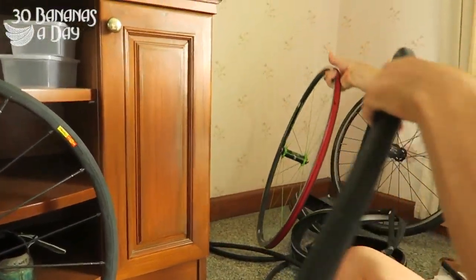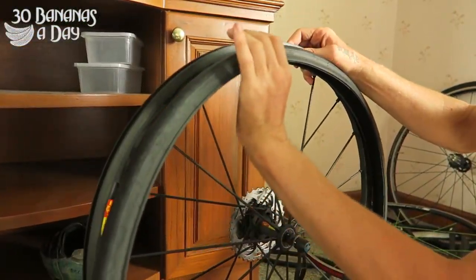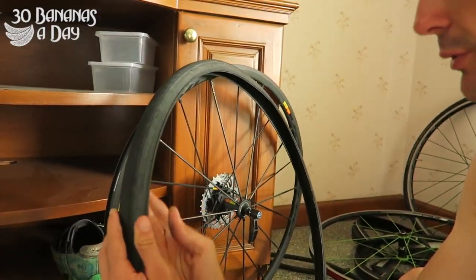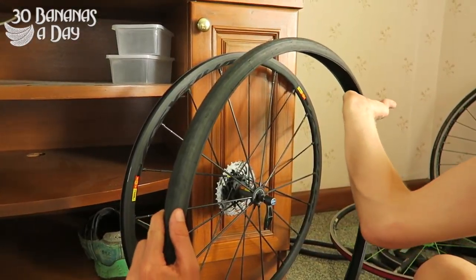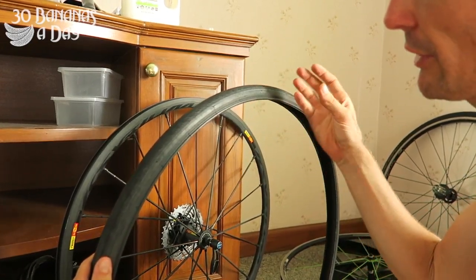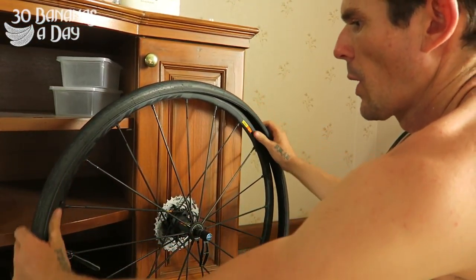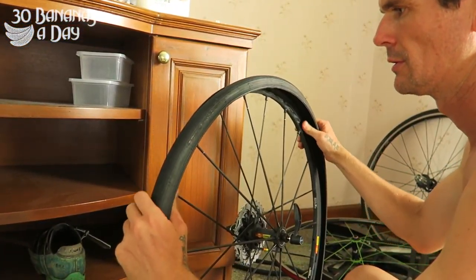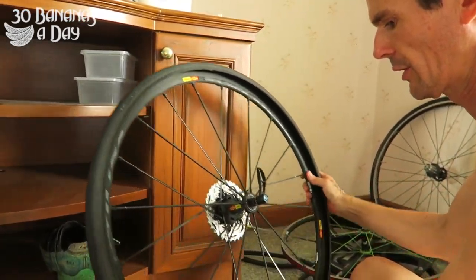This tyre comes off easy. I'm going to put it on this wheel. There are no punctures in this tyre — I've already checked it. Do a double check — hands around it slowly. There's a bit of wire, so put your finger in gently and don't do it too fast. Some tyres have a directional tread — it doesn't really matter on a road bike, but we'll follow it anyway. I'm putting one side of the bead on first — half the tyre. Alright, that's on.